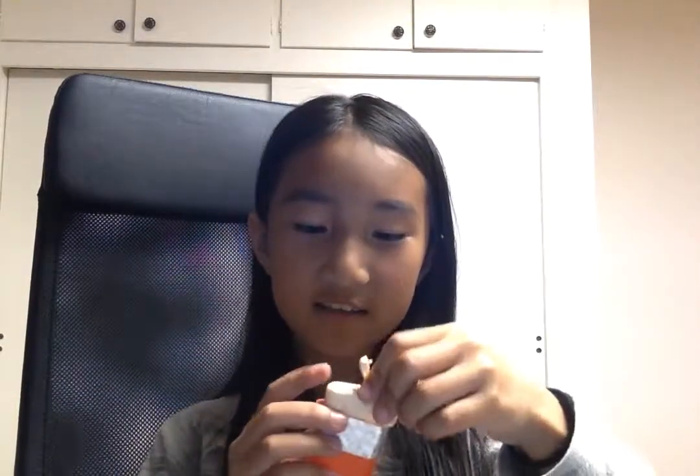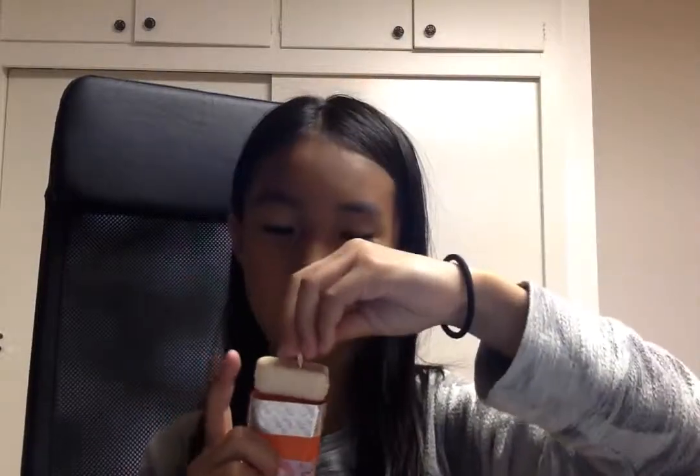Hello everyone! Guess what? I'm gonna teach you guys how to make a pencil sharpener out of Tic Tac containers — or whatever, you know those little candy dispenser containers? I would really suggest using Tic Tacs, but it does have to open and you should be able to pull that out too.